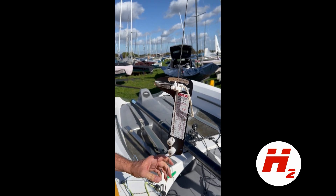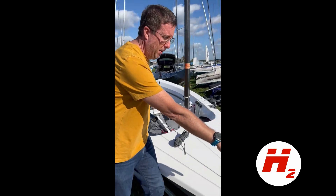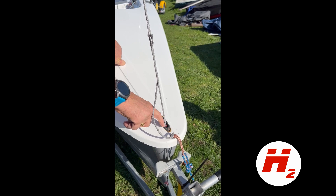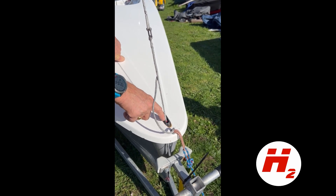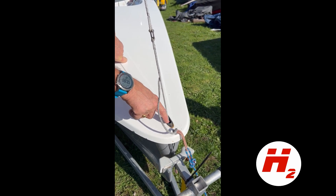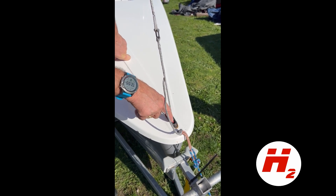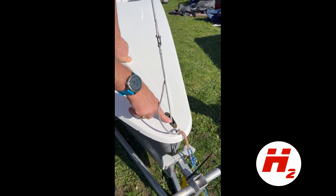Down at the very tip of the shroud I've marked on a bit of rope the datum point for the tension, so I know that that mark corresponds to a Loos gauge reading of 75.